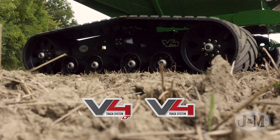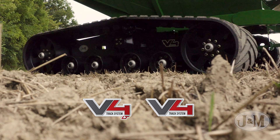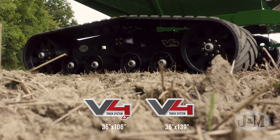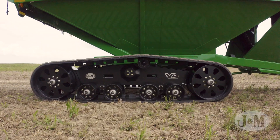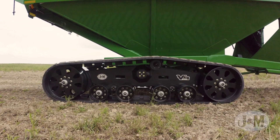J&M's V4 track system is a strong, low maintenance track design that features an optimized geometry to utilize a larger footprint for minimal compaction. The efficient high-strength design of the V4 offers the largest ground footprint per track weight in the industry.